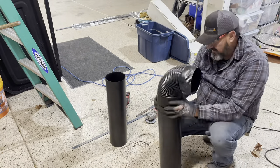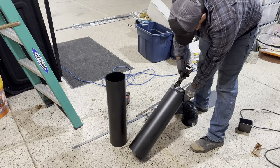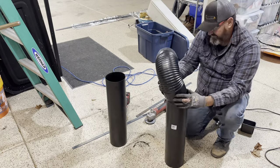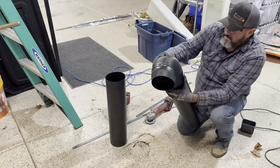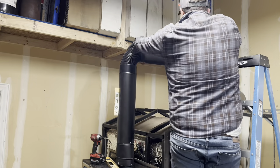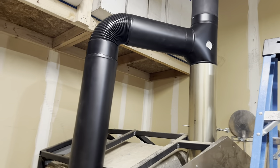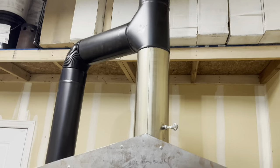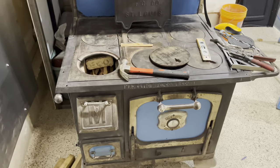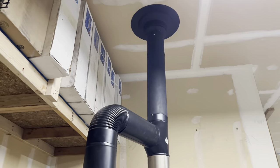Connecting the last few parts, giving it another crimp. Here we've got the elbow and the final piece of stove pipe — we're all connected, we're hooked up, we're ready to burn. I'm excited to burn this stove. Here I've got the damper on my pizza oven; I'm going to shut that off and we are ready to light this fire.